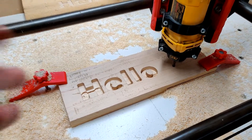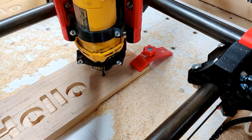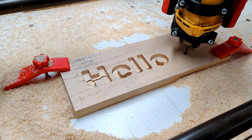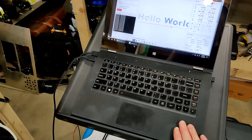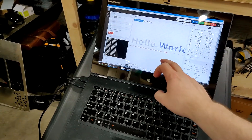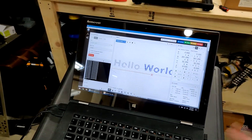My piece of maple wasn't big enough, so I just stopped it at 'Hello.' I tried out the pause feature on CNCJS. I'm using my wife's laptop — she let me use it — and it's got a nice touch screen and all that.